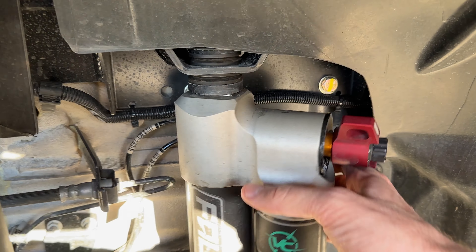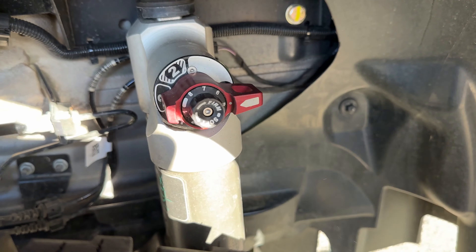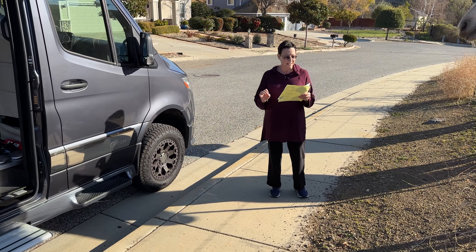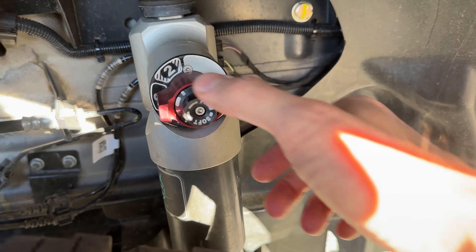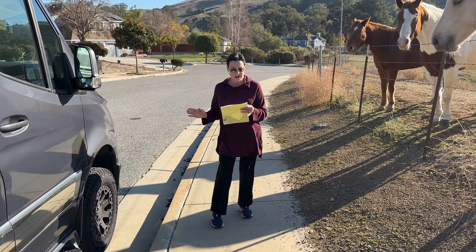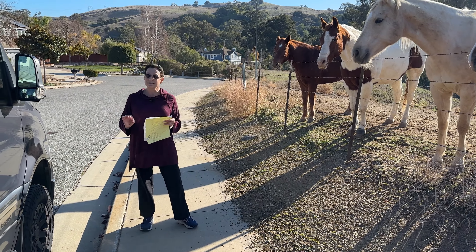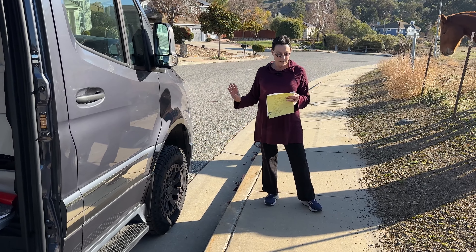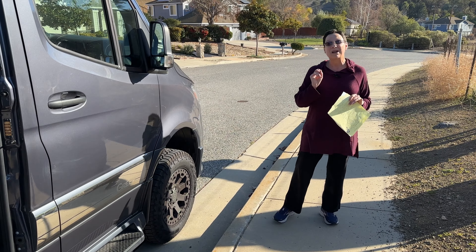There are three settings. Setting one is when you want it to be nice and soft for off-roading, where you need the rig to move with all the bumps and washboards. Setting two is for everyday driving when you need a little flexibility but not too soft. Setting three is when you want it to be stiff and firm — for example, really windy days on the highway where you don't want to be going back and forth. This costs about $3,500 plus the install.